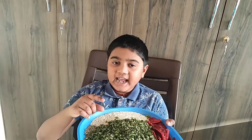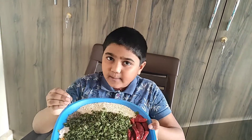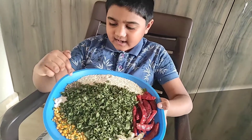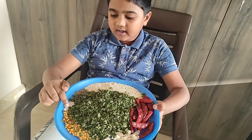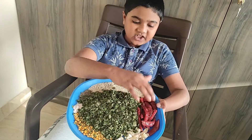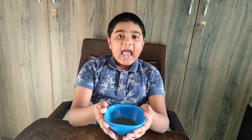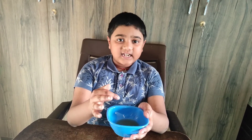Firstly you have to dry the moringa leaves in the shade. Coming to the ingredients: white till, jeera, rock salt, chana dal, garlic, and red chilli. You also need 1 tablespoon of cold pressed gingerly oil, and we have to fry the ingredients with this gingerly oil for 3 to 4 minutes and then grind them.